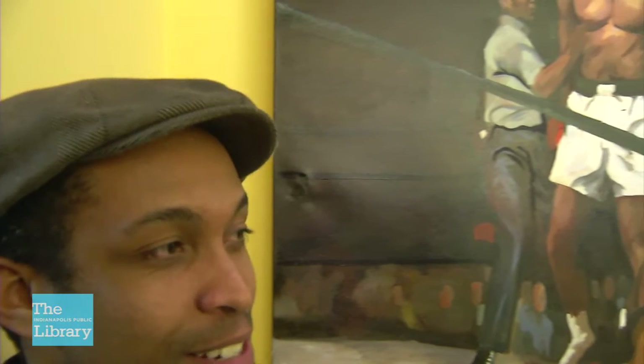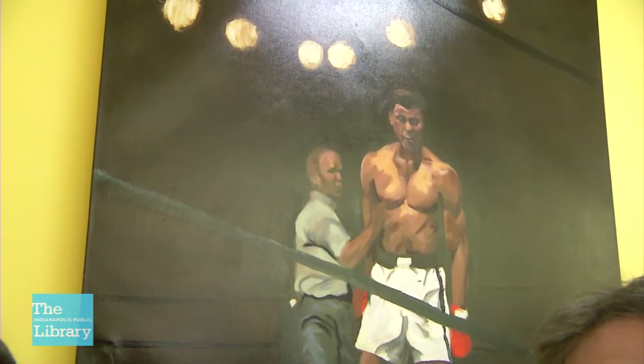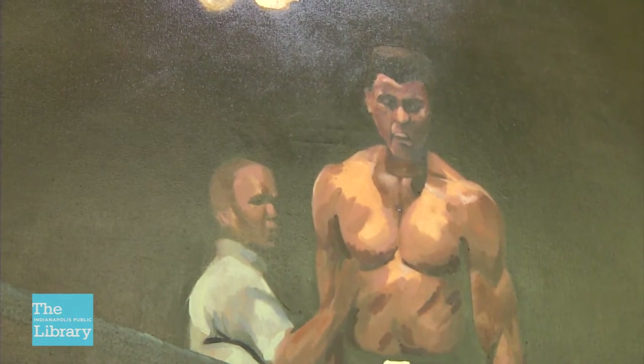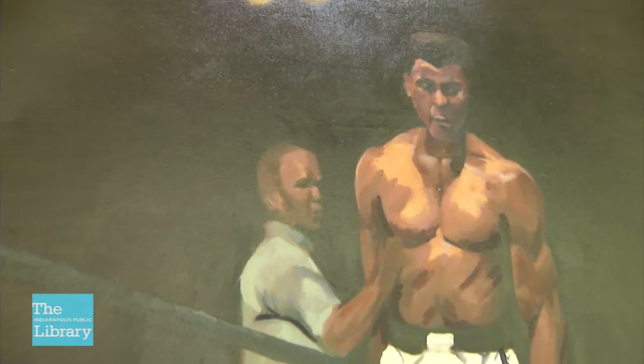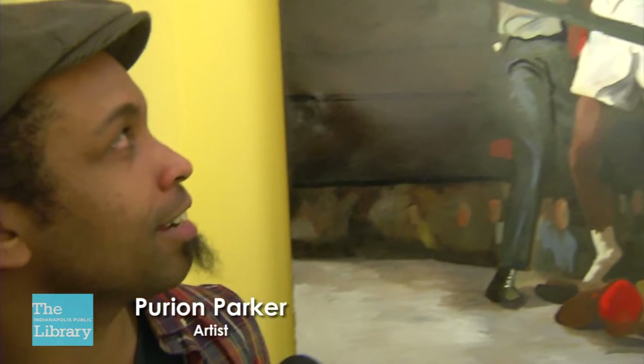The most powerful reaction I got so far — I did this painting four months before he passed away. I lived in Louisville for a year, and being in Louisville, I just wanted to represent a figure because I do portrait art. Muhammad Ali was one of the most powerful figures in Louisville, Kentucky.